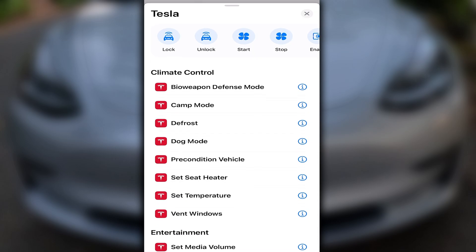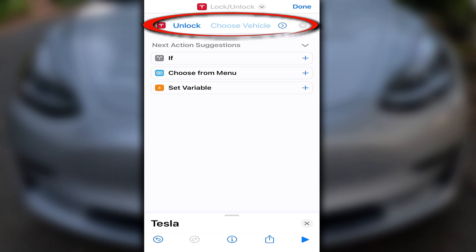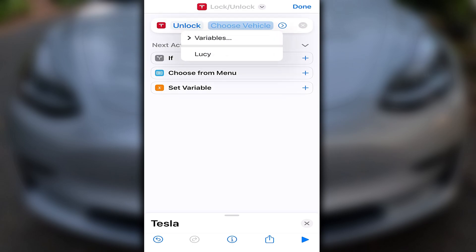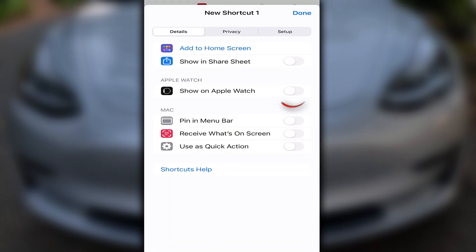Now that we've checked everything out, let's start creating some shortcuts. Let's start with the lock function — tap the icon, it'll bring you to this screen. This is where you can customize the functions. From here, press Choose Vehicle and your car should show up. Super important step: for the Apple Watch, tap the eye icon at the bottom, then tap Show in Apple Watch.